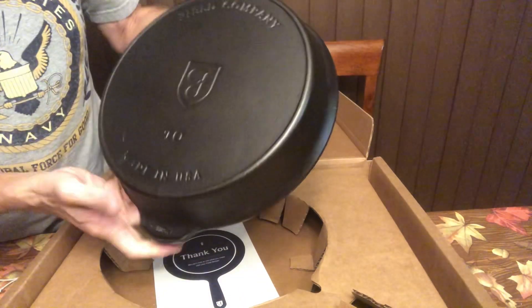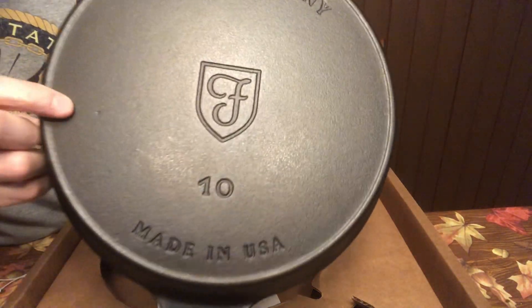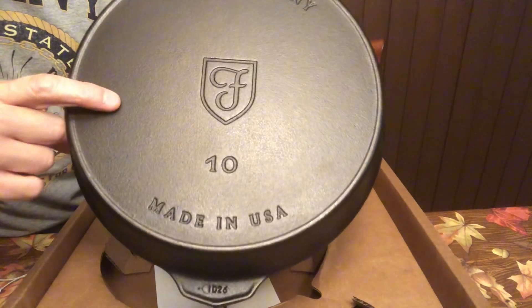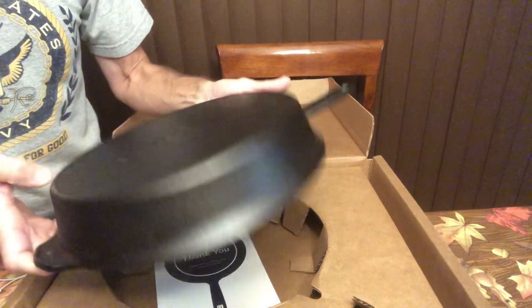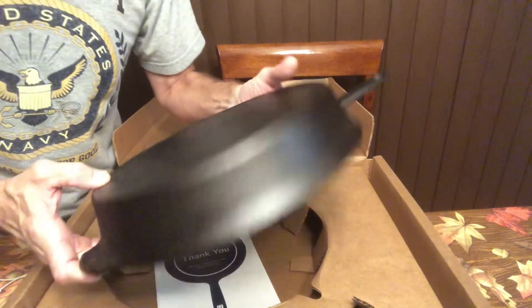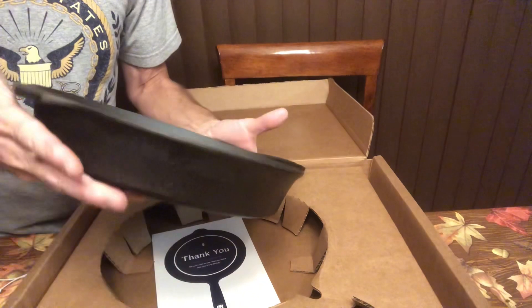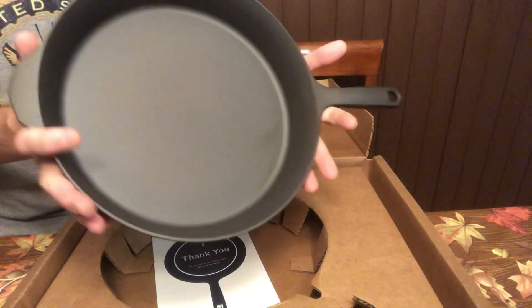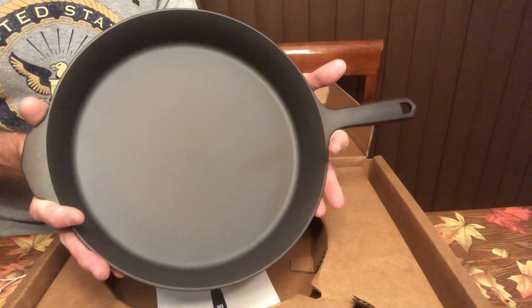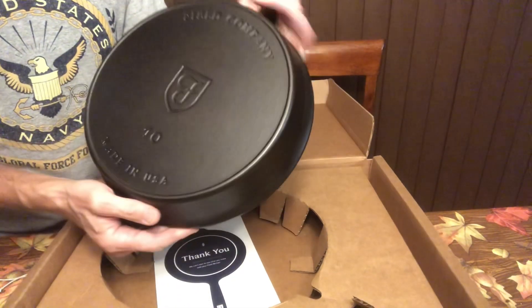On the back, maybe a little bit of pitting right there — I think that's all I see, really. I'm really satisfied with that, to tell you the truth. It's a beautiful bronze color, and that'll turn black over time. It's definitely a lot lighter than a Lodge.